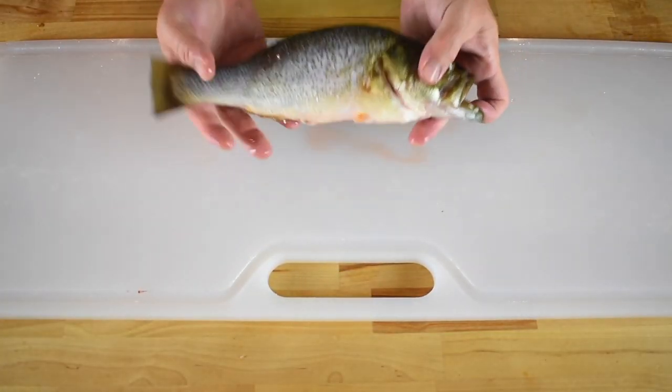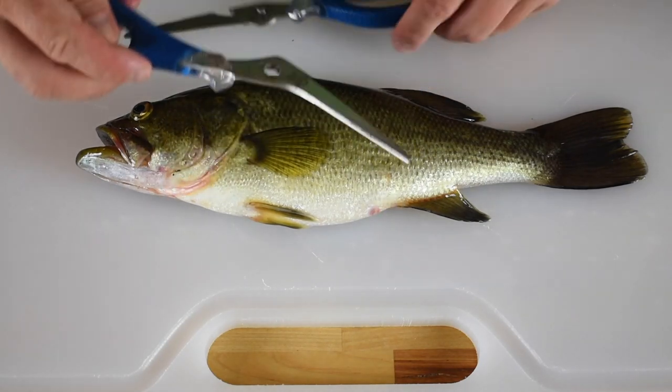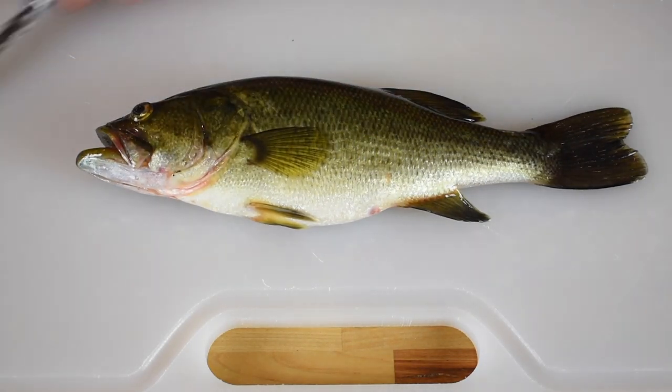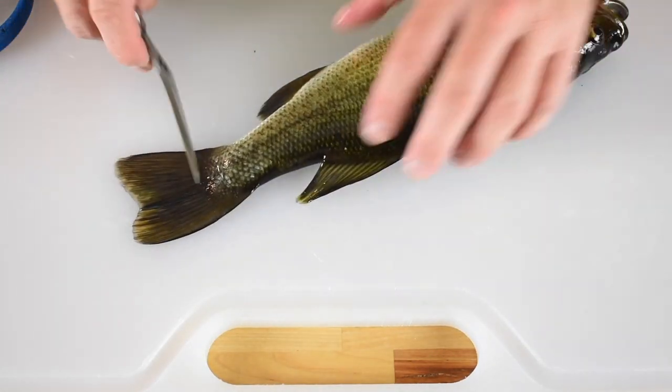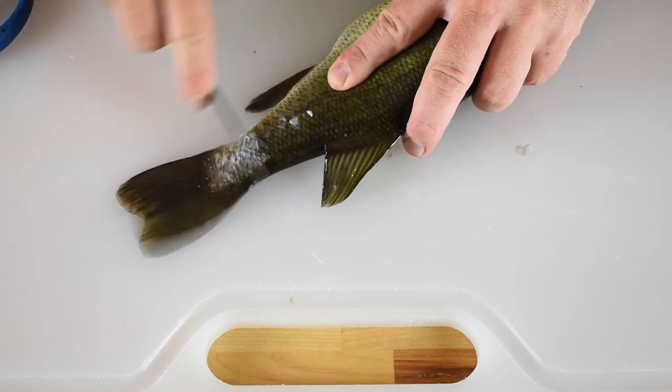This is how I prepare bass-like fish for cooking whole. First things first, I'm going to scale the fish. These fish shears have a handy scaler on them, but you could use a normal scaler, a fillet knife, or even a butter knife. Grasping the fish with my offhand, I'll use my dominant hand to scrape the fish with the scaler, moving from the tail to the head.